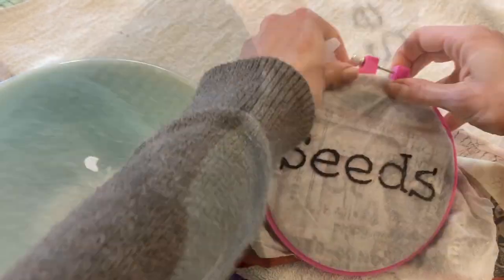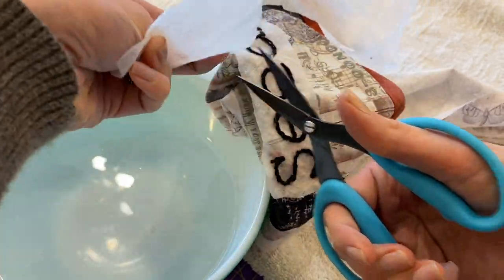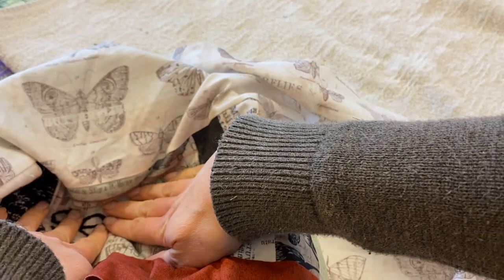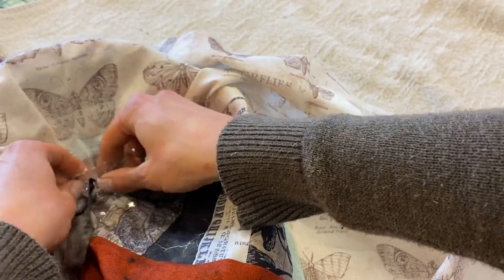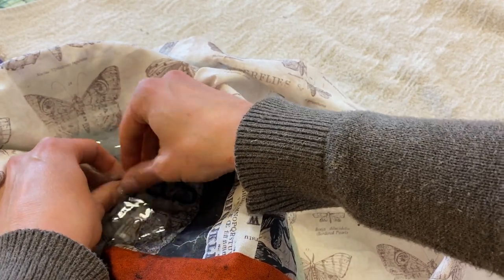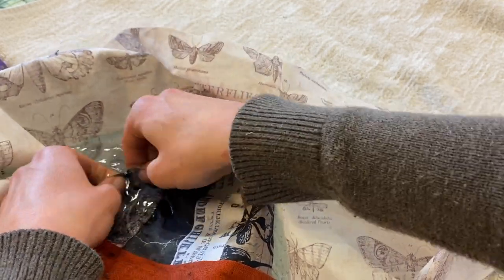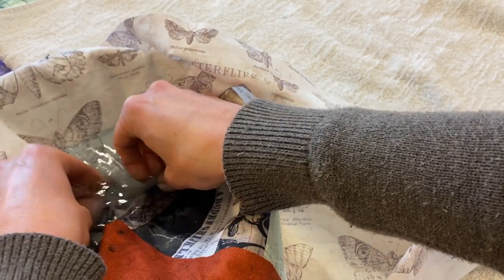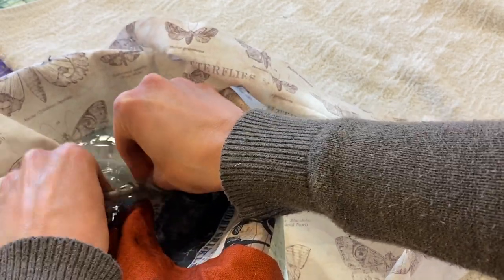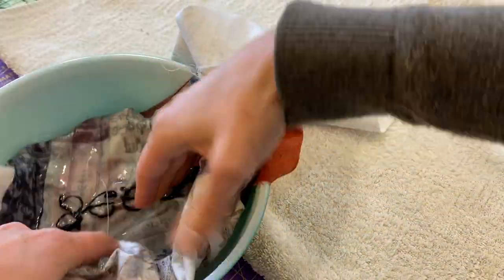Now that I've finished my piece, I'm just going to unhoop it and trim off the extra interfacing — just be really careful not to cut your fabric. The goal is just to get off the excess, and it's not even completely necessary if you don't have much excess. You can submerge it in a bowl of water or run it under warm running water. Give it some time to get wet and then gently rub and peel off the interfacing. It'll get a little goopy at first, but the longer it's submerged the more it will come off. Then just let it dry and move on with your project.